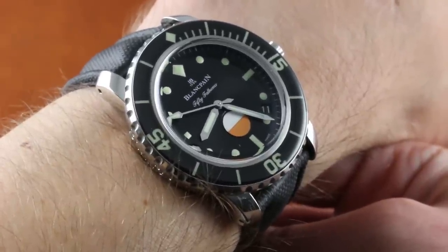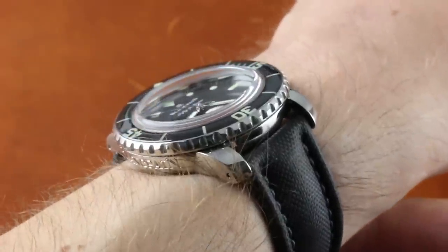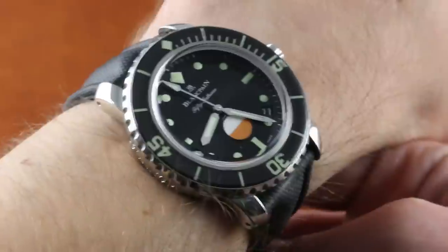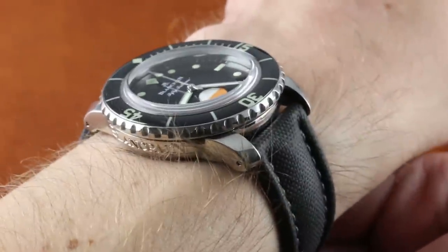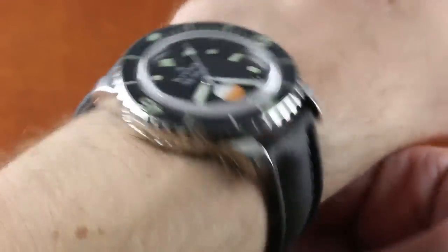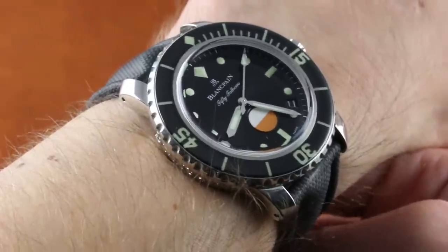A throwback to the late 1950s and early 1960s, the Milspec series was issued to French military personnel as well as U.S. Naval Special Forces. The original Milspec lends not just some of the imagery, but also some of the proportions of this watch, as this 40mm unit in stainless steel is considerably more compact than what's now considered to be the standard 45mm Fifty Fathoms.